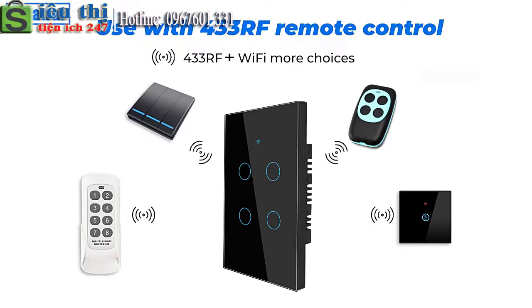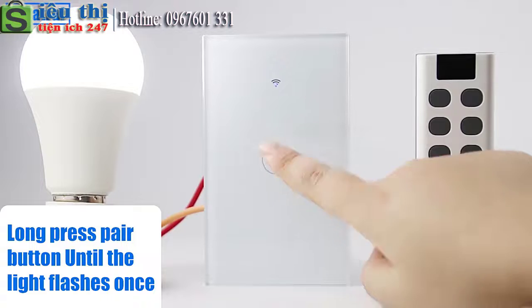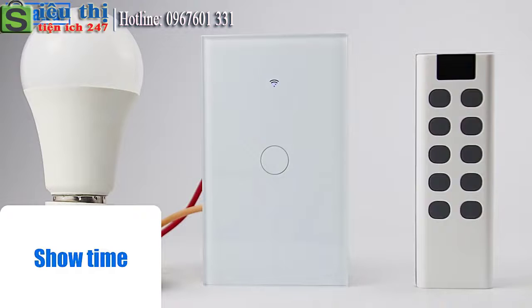Use V433 RF Remote Control. Long press the hair button until the light flashes once, then press the wireless switch twice. Show time.